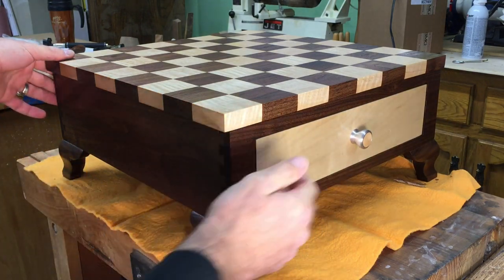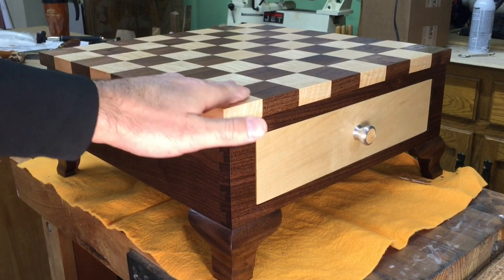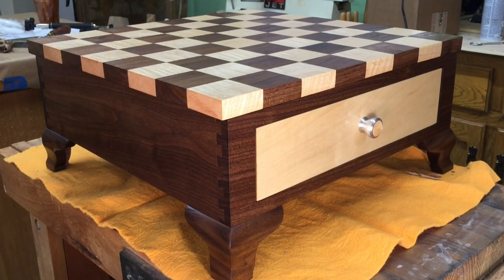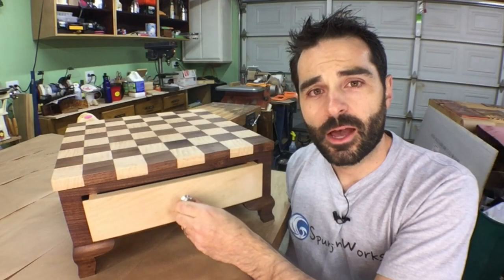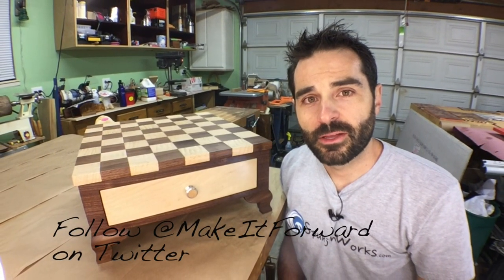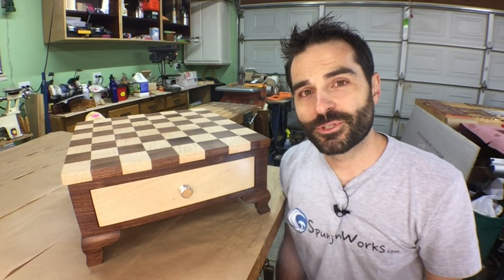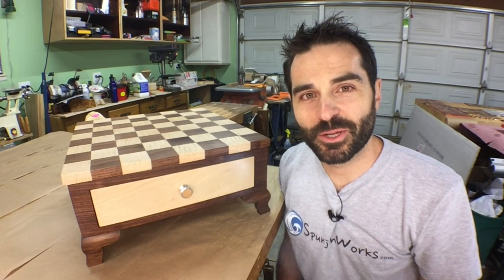Now it's time to admire everyone's craftsmanship — the game board top, the half blind dovetails, the drawer pull, and now the feet. I hope you enjoyed this project and follow the Make It Forward project on Twitter. It's time to send this project to the next craftsman. Thanks for watching. I'm Sean. See you next time on Sponge and Works.